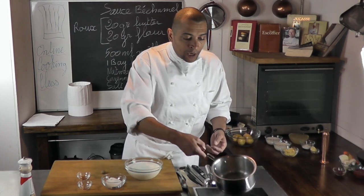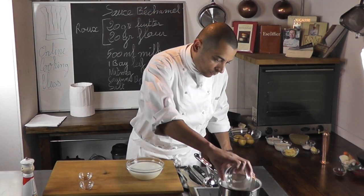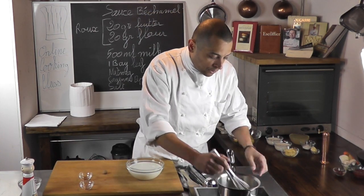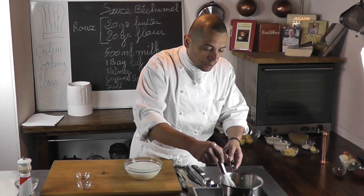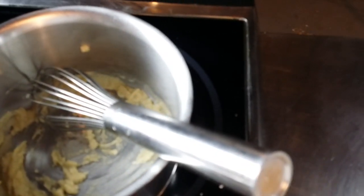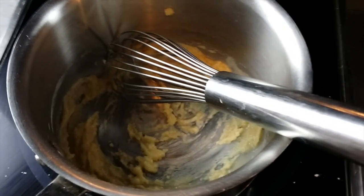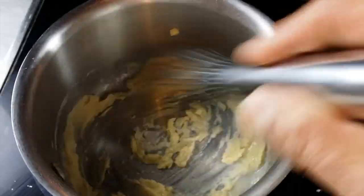So the butter is starting to melt. I have my flour and I'm going to mix those two together. As I mix it together, it's going to become like a sandy, paste consistency. I'm going to let that roux cook for two to three minutes to make sure I lose the flour taste from it. I want to cook that flour out so when I eat the sauce I don't have that feel of flour under my tongue. It's very important to cook the roux a couple of minutes at low heat to just cook the flour out.